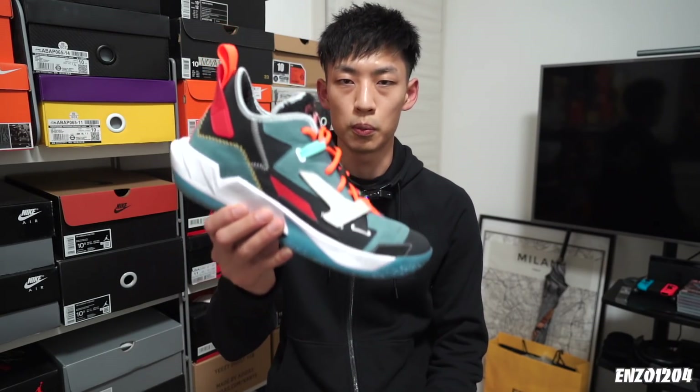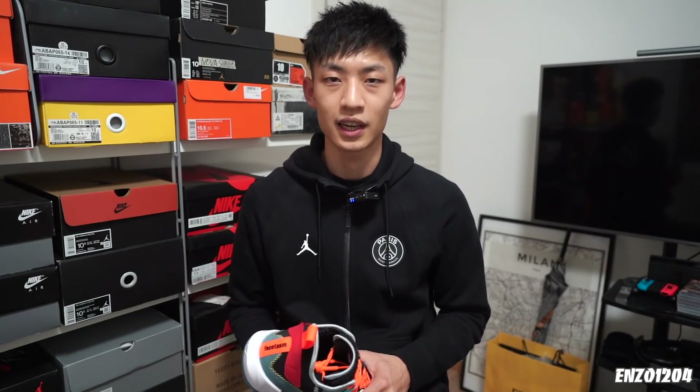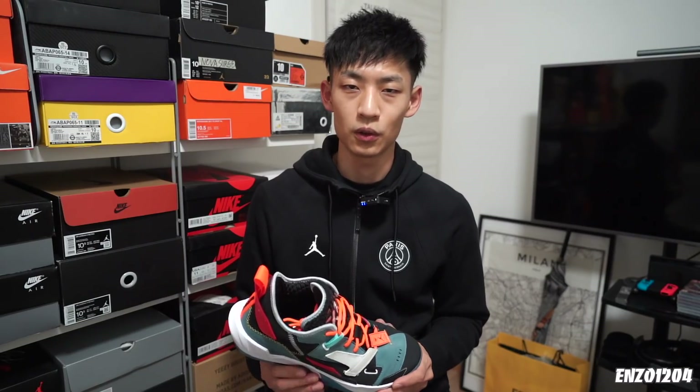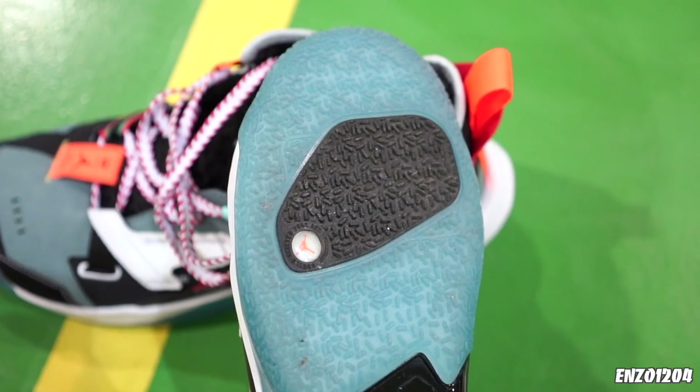大家好，这里是N。欢迎大家来看我的视频，今天为大家带来的是Jordan Why Not 0.4威少四代的实战测评。在视频开始之前还是要提醒大家，如果你是第一次看我的视频，千万不要忘了点击订阅或者关注。那么话不多说，我们直接进入实战测评的环节。首先还是来看球鞋的外底，在纹路上采用了这种Jordan和Nike最近几年特别迷恋的小突点纹路。